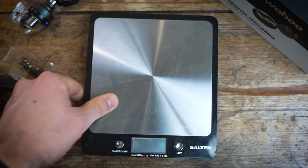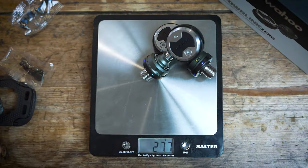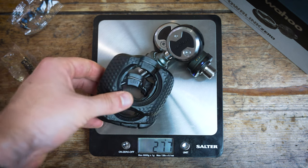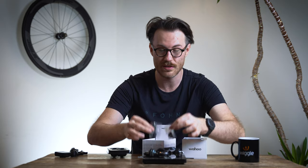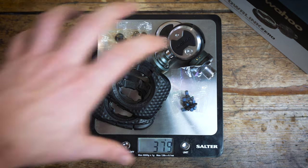For the weight-conscious, let's get the kitchen scales out. The pedals themselves come in at 278 grams, with cleats fitted roughly 360 grams, and with bolts included the full setup is around 380 grams. Comparing that to the Garmin Rally pedals which come in at about 326 grams without cleats, it's actually a very similar weight overall — nothing to worry about even for weight weenies.